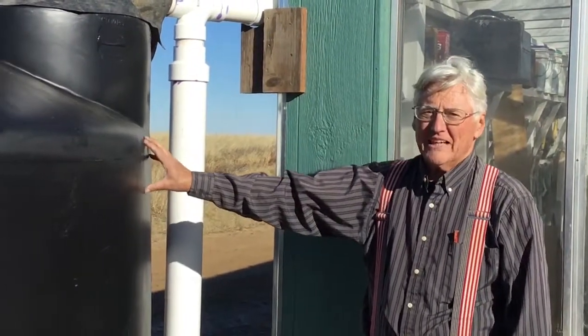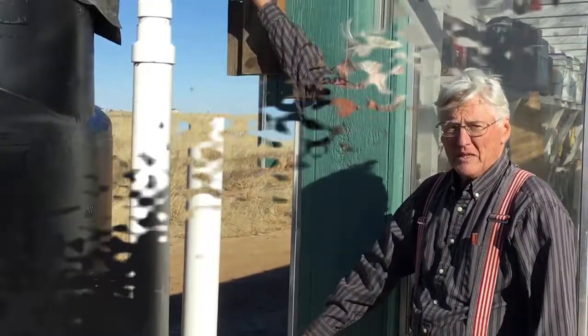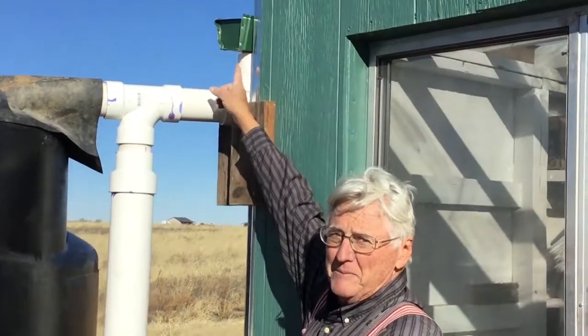Hello, this is Jack from Abundaculture. I wanted to show you today a roof washer. When you catch water on your roof, you're going to get some dirt and dust, and sometimes the birds will be up there doing their thing, and you want to wash that away before you put it into your tank. What we have here is a 2,500-gallon plastic tank, and this is the roof washer. It goes on to the rain gutter right up here.